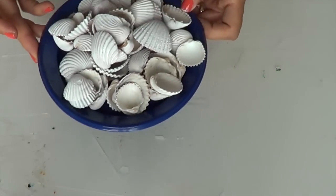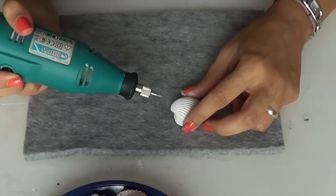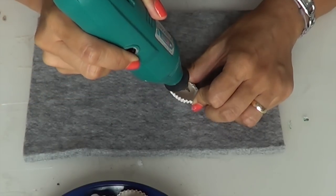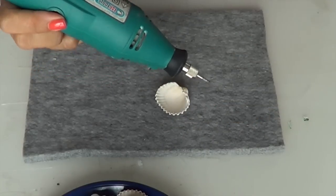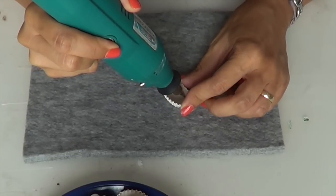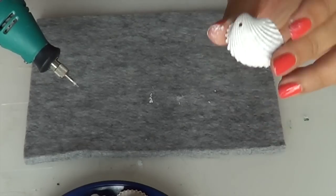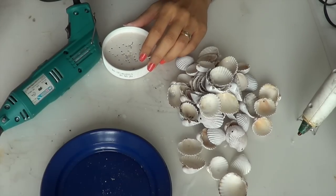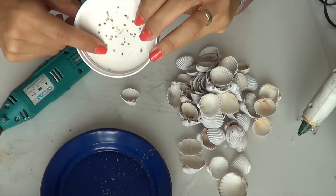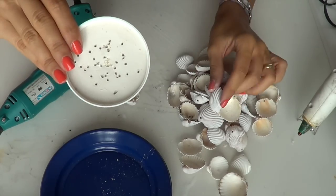Eccole qua - tutte bianche. Se l'interno è colorato non ci fa assolutamente niente, ma la maggior parte saranno bianche sia nell'esterno che nell'interno. Adesso prendiamo il nostro Dremel e il nostro tappetino morbido. Piano piano forerò proprio qui tutte le conchiglie nel punto più interno. Voilà! La prima conchiglia è bella e forata. Una valida alternativa al tappetino morbido è sempre il tappo della Nutella messo dalla parte del cartoncino - questo attutirà tutto il vostro lavoro con l'incisore.